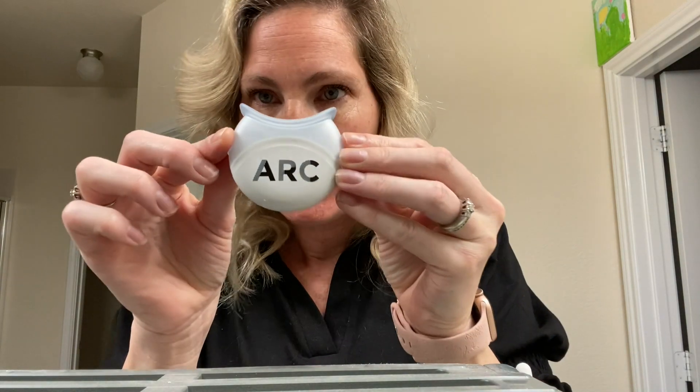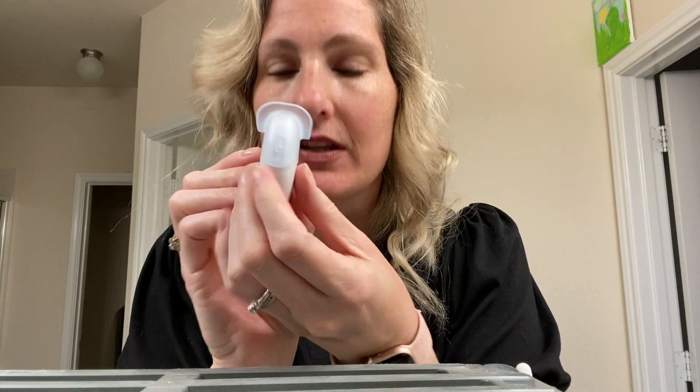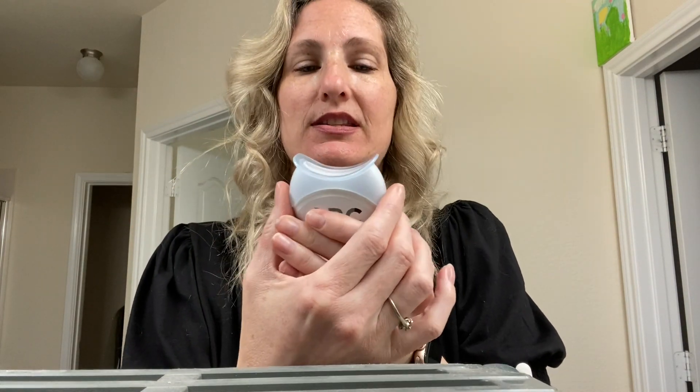You take the gel strips and put one on the upper teeth and one on the lower teeth, and you leave them on for 30 minutes. Once you hit 25 minutes, you can take your blue light and push the buttons on both sides at the same time to turn it on.